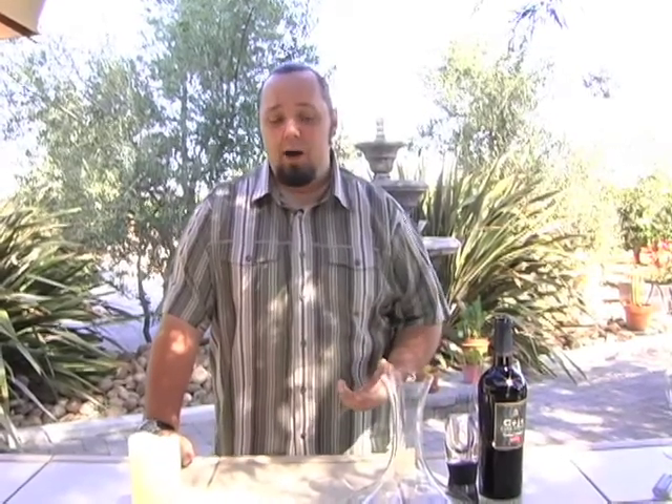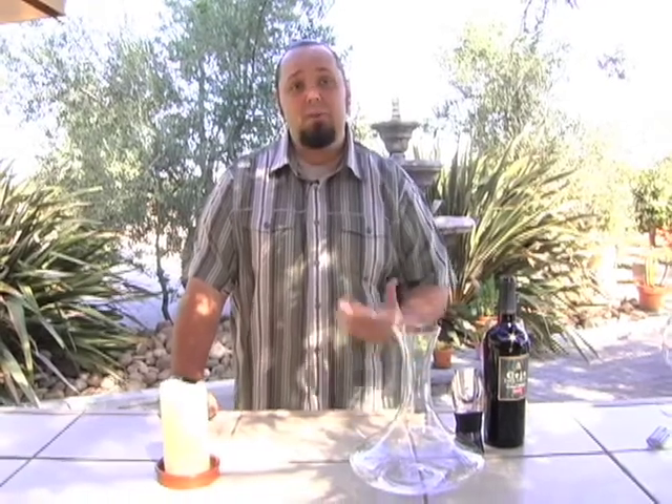First off, if the wine comes out too cold — either red or white — sometimes it is a little bit too chilly. By removing it from that cold, thick glass in the wine bottle and placing it into a thinner glass in a decanter, it's going to allow that wine to come up to temperature faster.